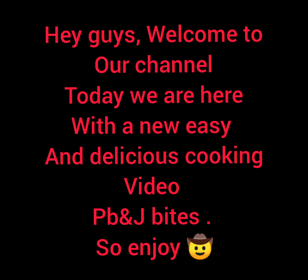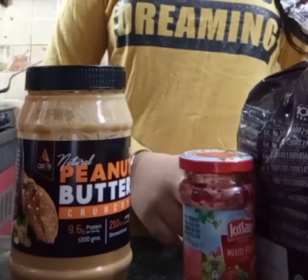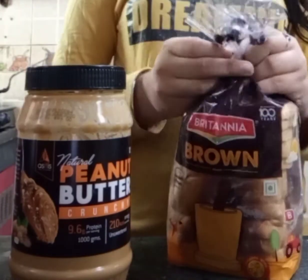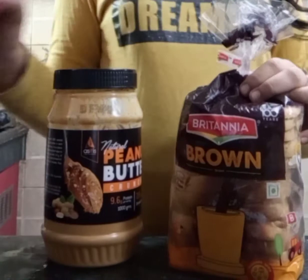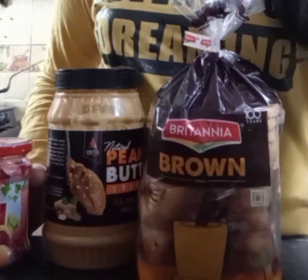Hey guys, welcome to our channel! Today we are making PB and J bites. Let me introduce you to the ingredients: this is our Britannia brown bread, this is our crunchy peanut butter, and this is our Kisan jam. Now let's start making.